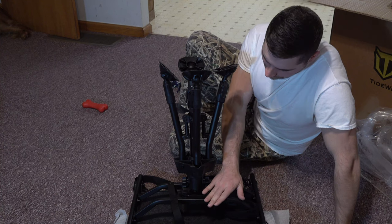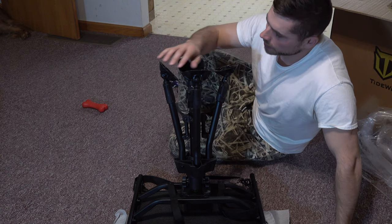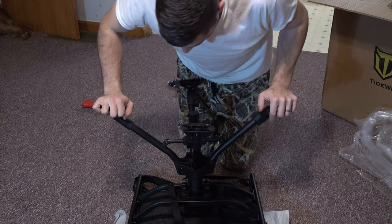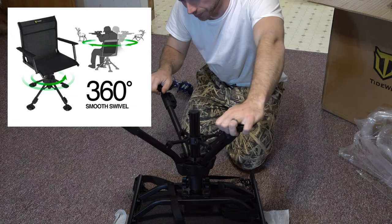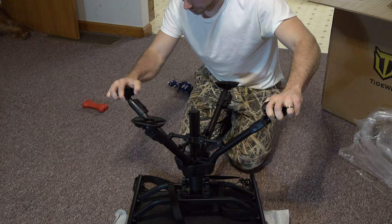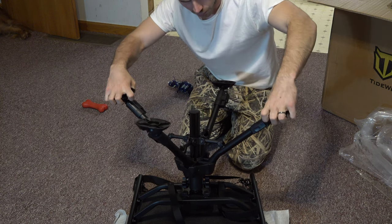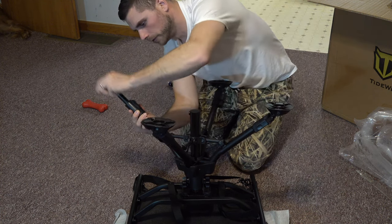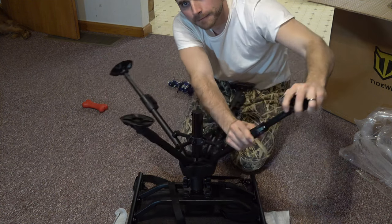As you guys can see, we got the legs and the base screwed into the bracket right here. Now these legs all fold down and out just like this and they pop into place. They spin 360 degrees, and the feet on each one of them fold in and out to fit the terrain or the floor that you're on. Each leg actually goes in or out as well — if you pull that down they extend just like that.